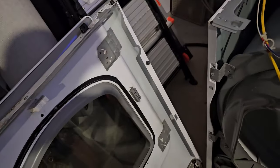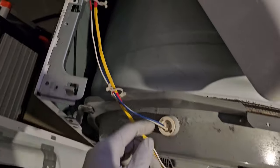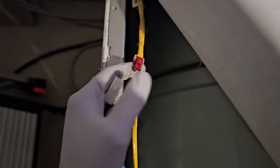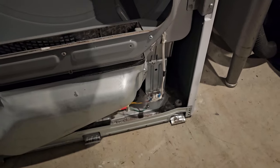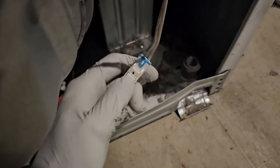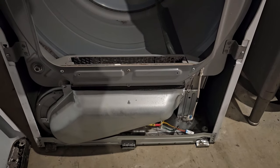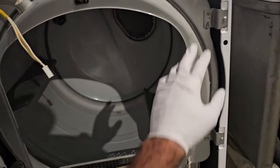Once you've unplugged the door switch plug, we're also going to have to unplug the light because we're taking off the bulkhead. Follow the wire back — you may have to move the top back a little bit — to the connector right here, then just push as you pull and that should unplug it. There's also one more plug to undo before we take off the bulkhead: the moisture sensor right here. Just pull as you push and it should come undone. So after those three are undone — the moisture sensor, the door switch, and the light — we can finally take off the bulkhead.